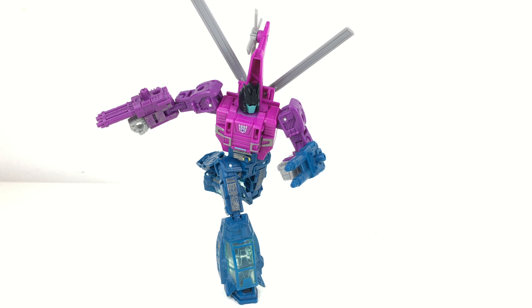Hey guys, welcome back to my channel and welcome to my review of the Transformers Siege War for Cybertron Trilogy Wave 5 Deluxe Class Spinister — what a fantastic figure to have in the final wave of Siege releases. I'm not entirely sure whether it's because I've just finished reviewing the first wave of Cyberverse Deluxes, but this just feels like a masterpiece when compared to some of those figures I've recently reviewed.